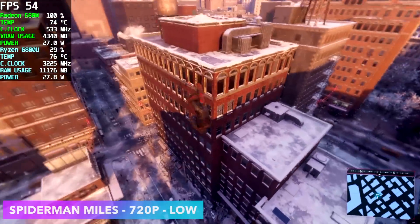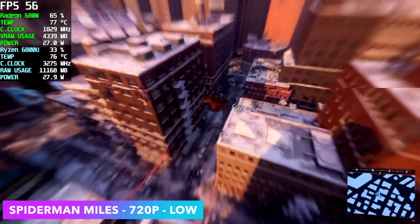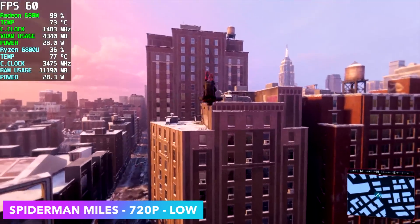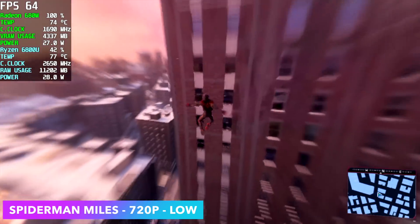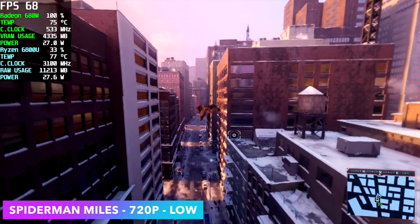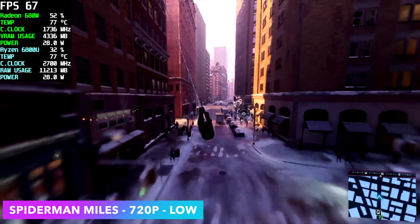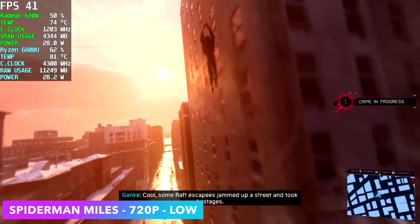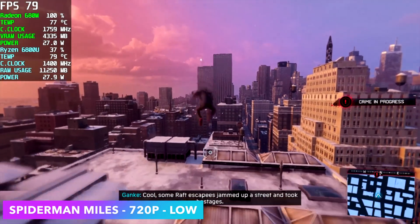The final game I tested was Spider-Man Miles Morales at 720p, low settings. This is one of those games that's hit or miss on these APUs — sometimes it runs great, sometimes it falls on its face. Right now we're over 60, averaging around 63 FPS, but you'll see dips below 60 every once in a while.